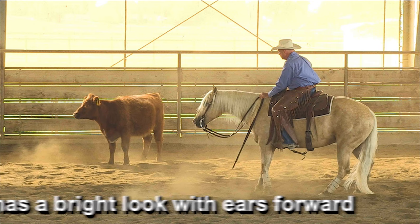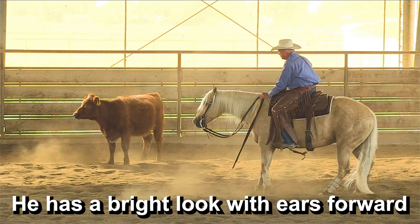The other thing is, look how bright this horse is when he works. The expression on his face, his ears are pointing forward. The judges really like to see that. They like to see that bright look. They like to see those ears forked up, looking at the cow with a low head.